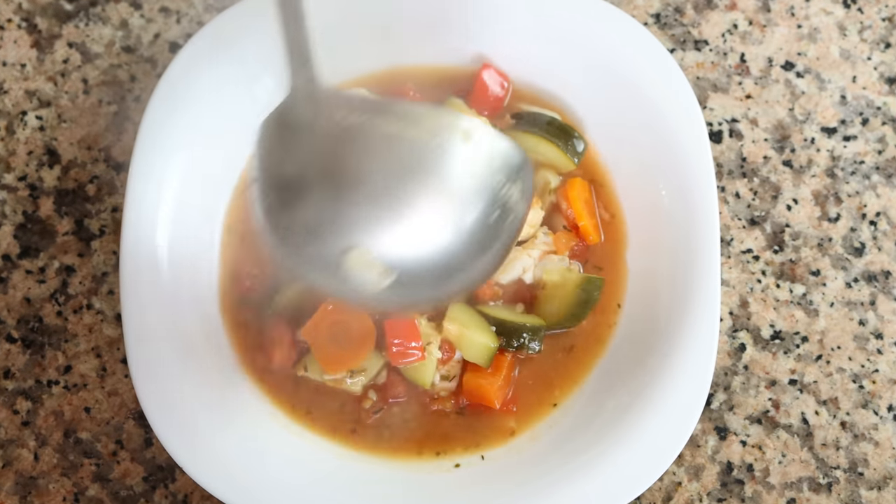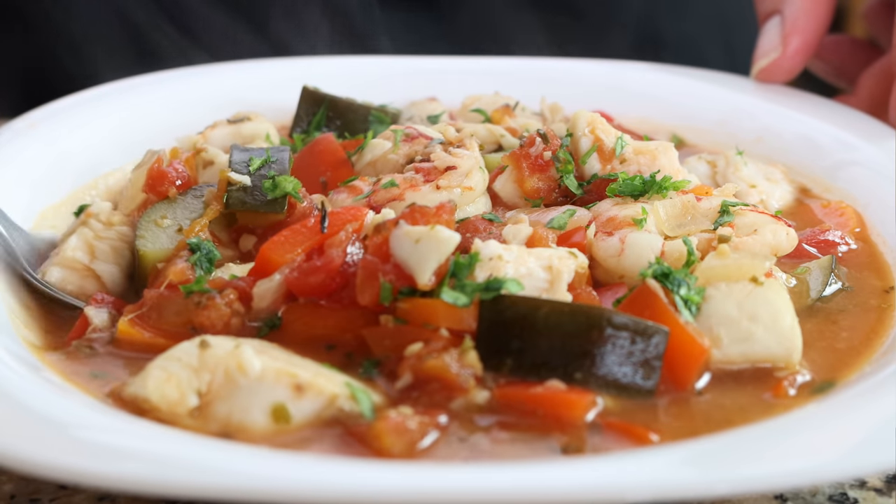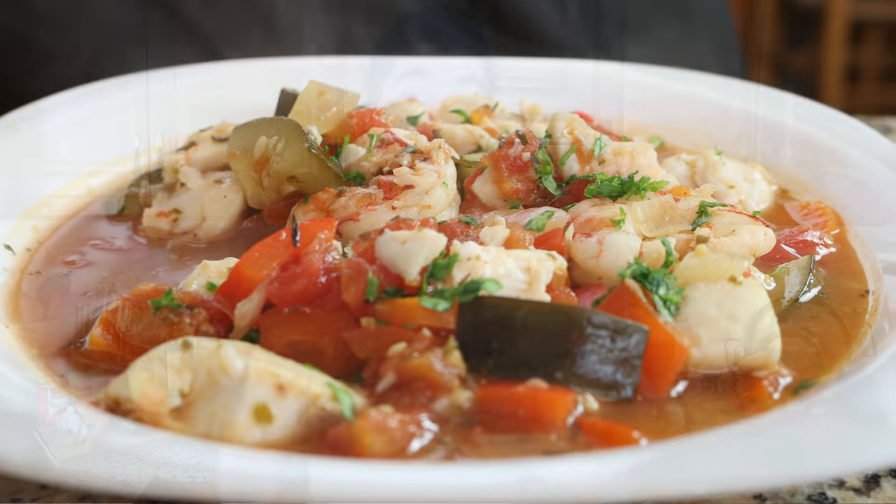Welcome to another episode of Spain on Fork! Friday is finally here, and we've got a great recipe to kick off the weekend. We're talking a Mediterranean vegetable and fish stew. This dish is filled with so many beautiful Mediterranean flavors. It's very easy to make and it comes together in just 40 minutes — another one of those dishes that for the cooler weather really warms your soul.